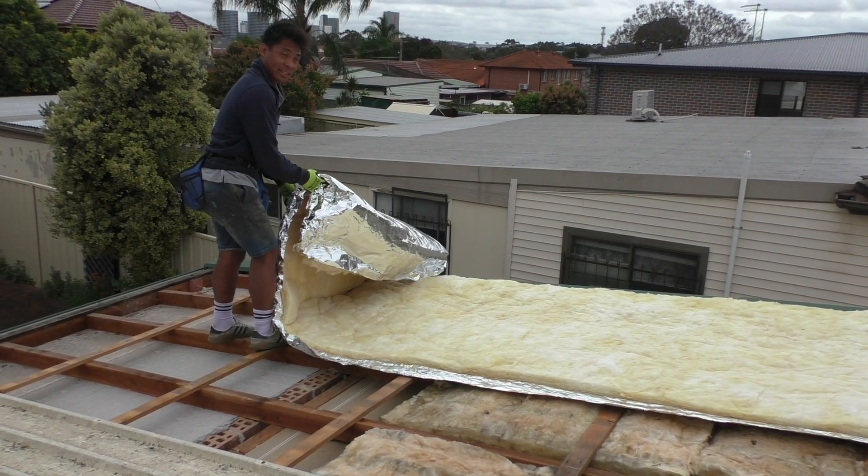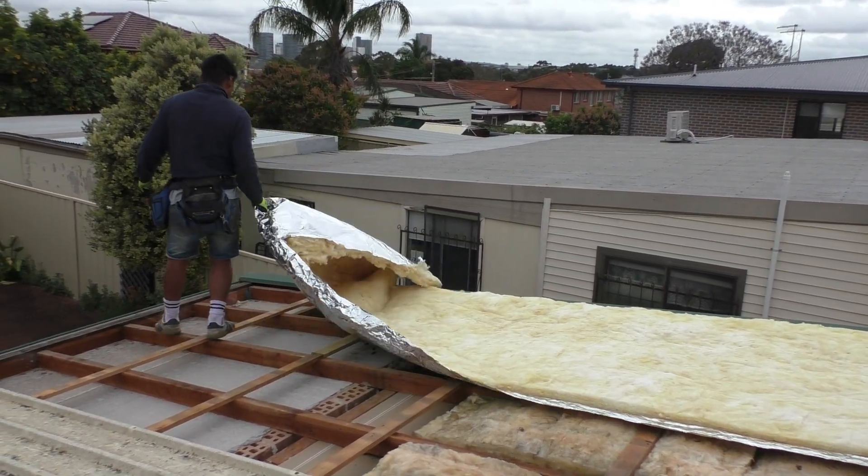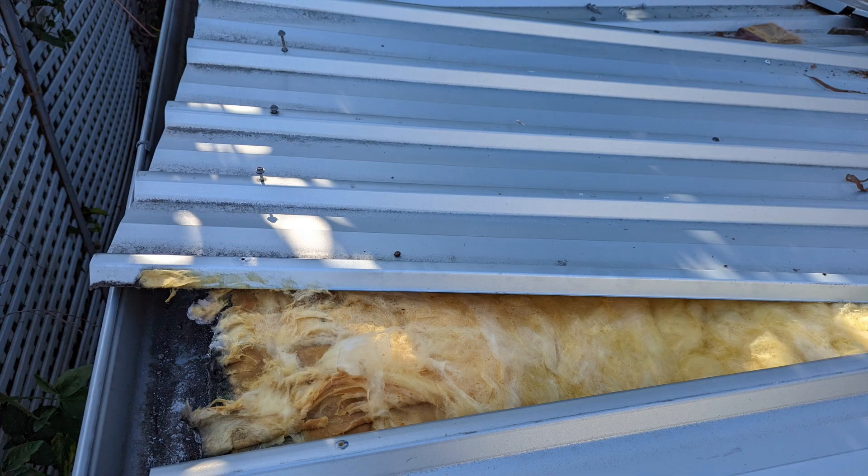It's important to understand that a roof and the insulation or sarking under a roof serve two different purposes — one is to keep water out and the other is mainly for insulation or as an anti-condensation layer. There's a reason why a building blanket, when installed, has to be done correctly, and the main reason is to prevent water from getting onto it, because building blanket is an extremely efficient material for sucking water in.